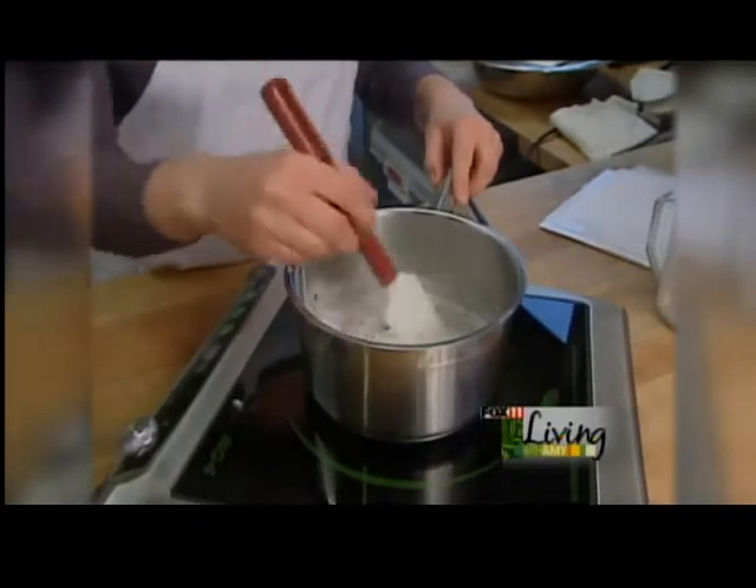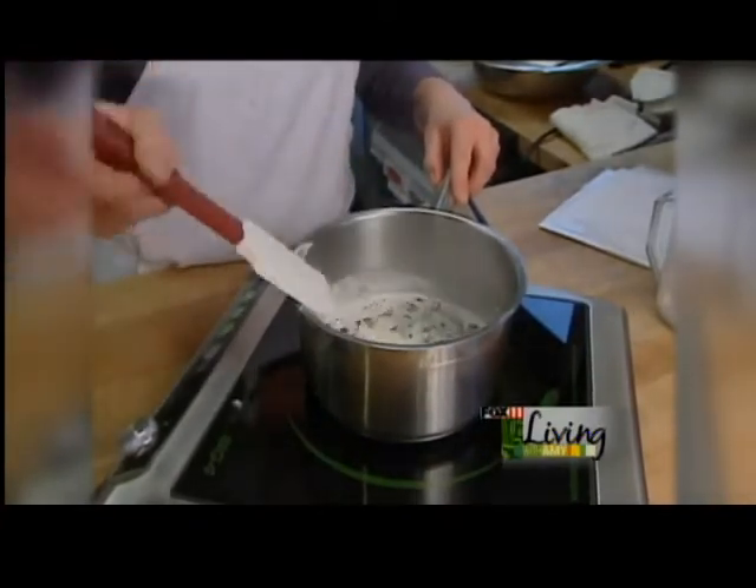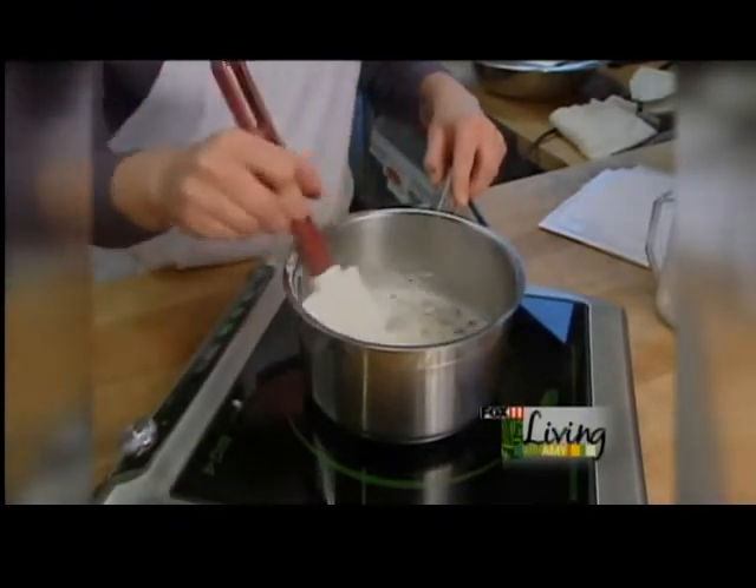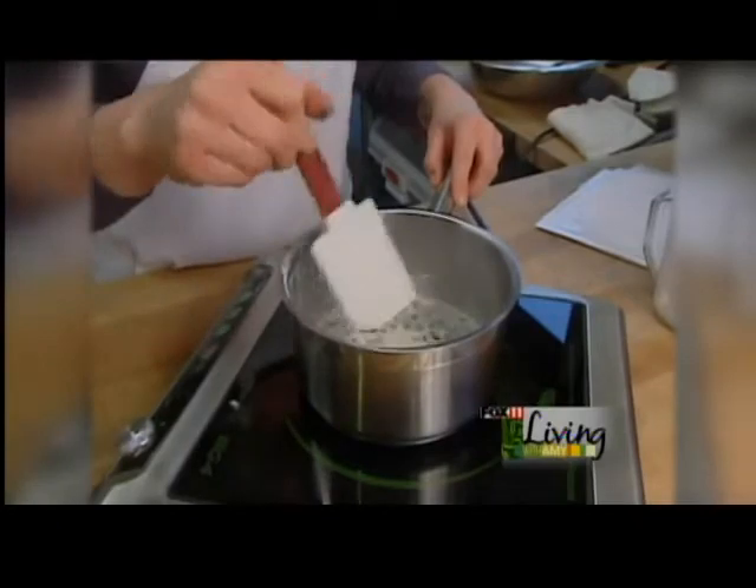Now we're going to steep this mixture for about 20 minutes, covered with some plastic wrap. That will just infuse the flavors from those beans into our cream.